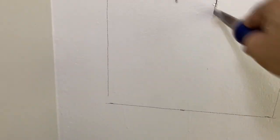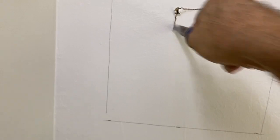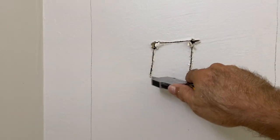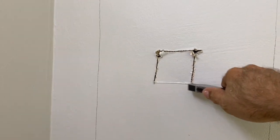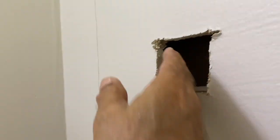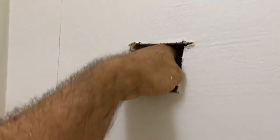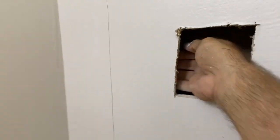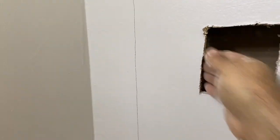I take a keyhole saw and I cut out a hole and open it up. Then at this point you just stick your hand in there and see what you can find. It's clear on that side and on this side I can feel the stud a little bit, so I need to open it up some more.